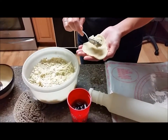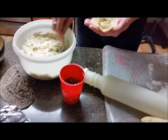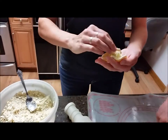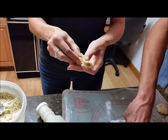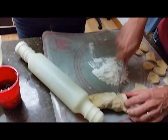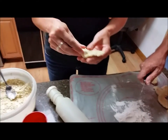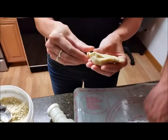Making my first ever pierogi in my life — this is momentous, we're going to document it. You should have a system so you know which ones are kraut. We're going to do all kraut right now — have an assembly line, because otherwise you always say 'I think these are kraut.' This is good, we're documenting it. This is definitely an authentic pierogi.